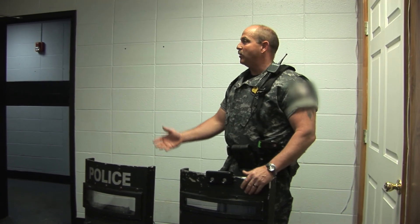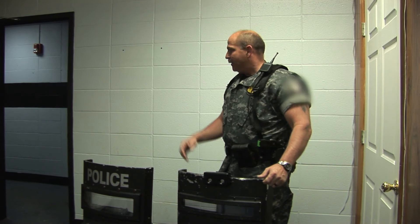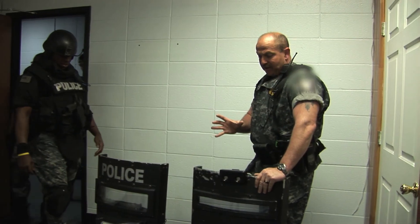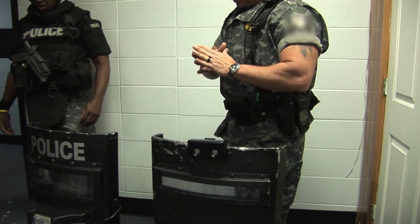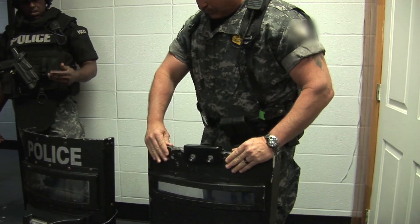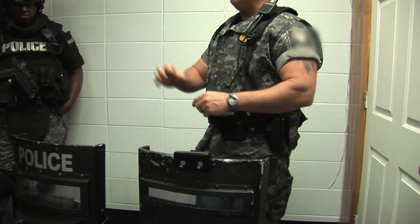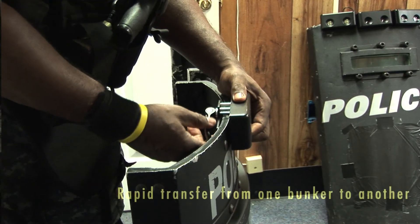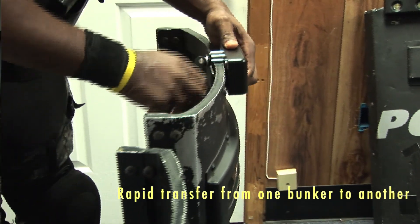You tear them up. You get them caught in clothes hangers in closets, caught in shower curtains when you're clearing the bathroom, doors get slammed, you turn a corner and the door frame knocks it off. Just the simple fact that when you attach it to the ballistic shield, the pressure is spread out over a larger part of the bunker. We've done C-clamps to hold on a stream light, and you end up putting a dent in the back of the bunker. You're getting into the ballistics part of the shield — you don't want to change the ballistics just because you screwed a clamp down so tight to make sure the light doesn't fall off.